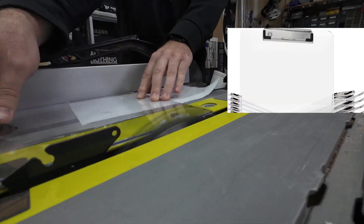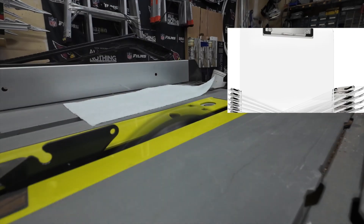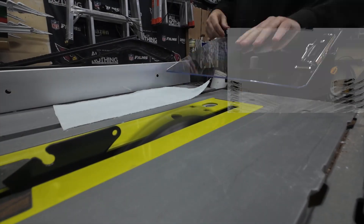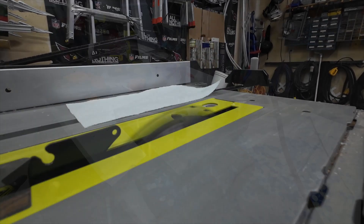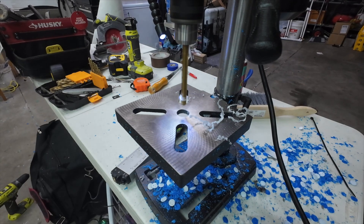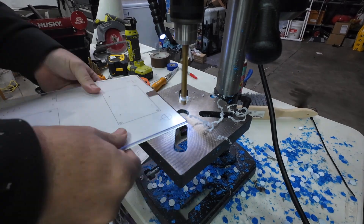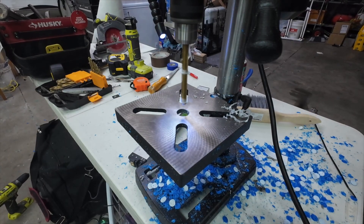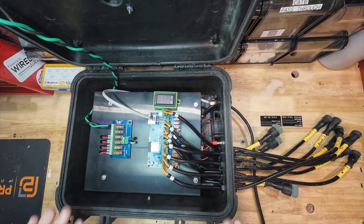I wanted to make everything on plexiglass this time because I think it looks cool — and that's literally the only reason why. When I went and priced out plexiglass at the big box stores it was just too expensive. So I found these clipboards on Amazon and they were super cheap, about a buck a piece. I chopped them down to size and I'm going to use those.